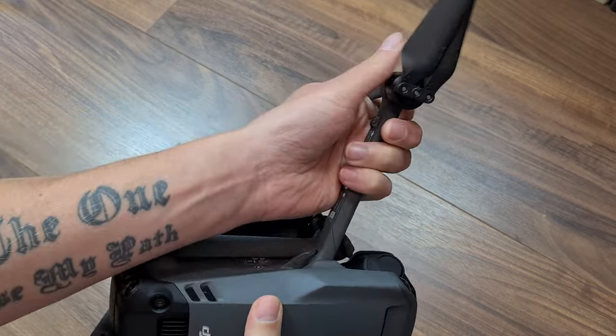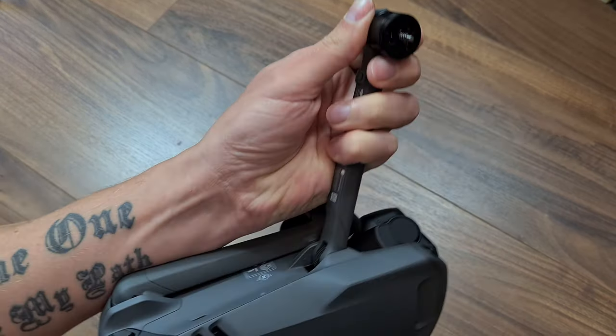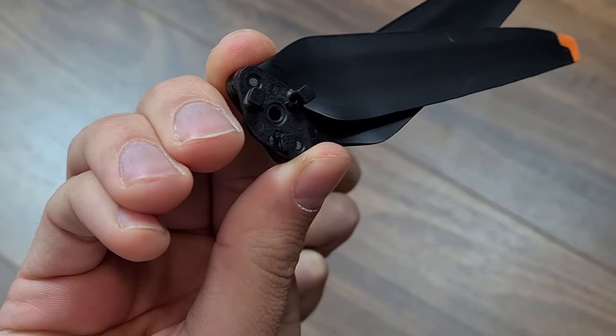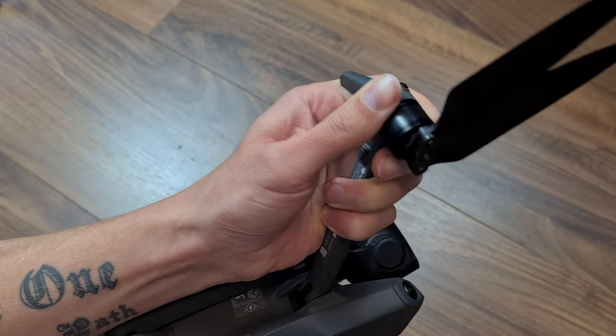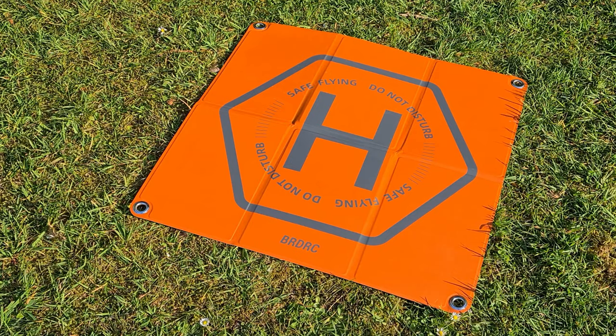Next I just check the quick mounting system of the props that we already know from the Mavic series. You just need to push the props down and twist it a bit to remove it from the arms. There are three slotted holes on the arm above the motor — the counterpart are these three legs on the bottom of the props. The system is pretty easy and allows you to quickly change the props when damaged.